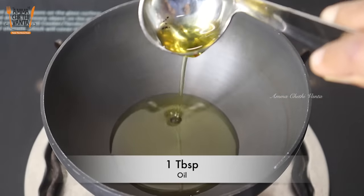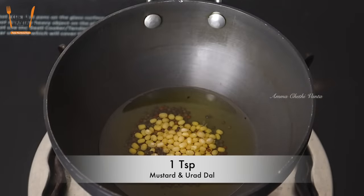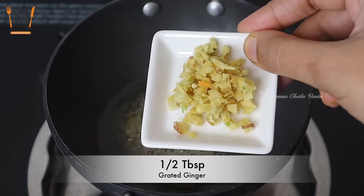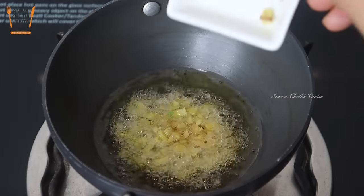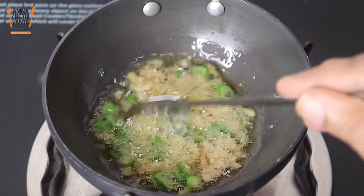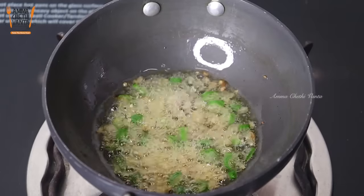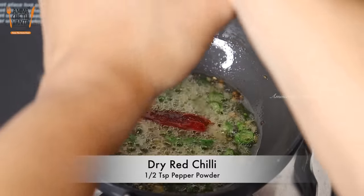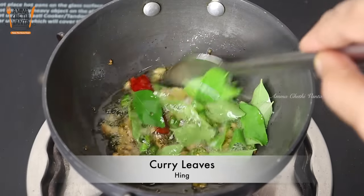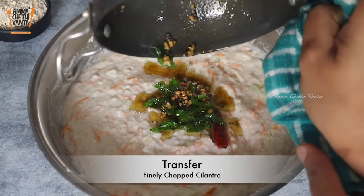Put 1 tablespoon of oil in a pan for tempering. Then cut the mixture and place it on the plate. Add pepper powder as needed. After preparing the dish, mix the oats with yogurt and combine well.